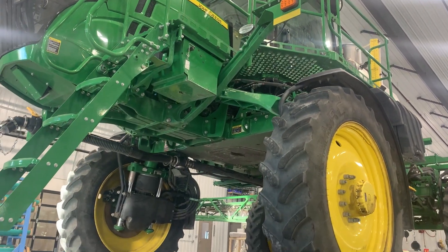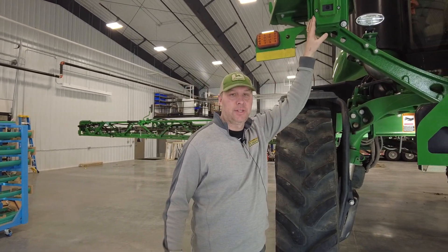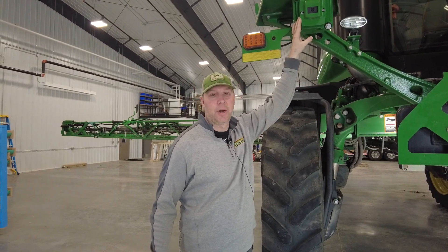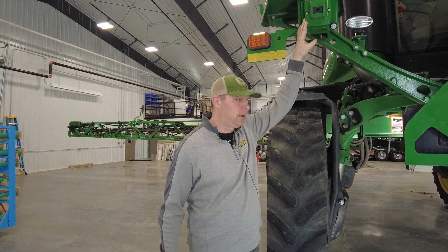One of the things we want to touch on this year on our performance upgrade kits is to keep in mind that for RowSense Vision it is now available from 10 to 40 inch rows, where in the past it was only to 30 inch and people were looking for 20 inch rows. Now it goes all the way from 10 to 40.